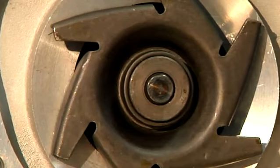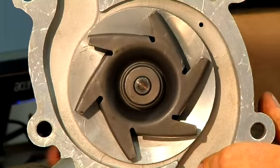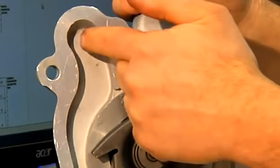This is the inside of the water pump. When the belt on the engine turns the pump, it forces the fluid from one port to the other.